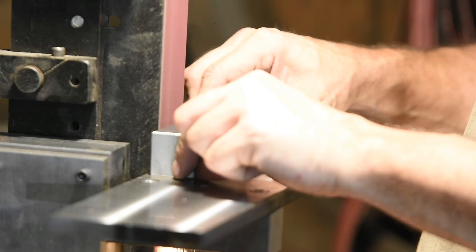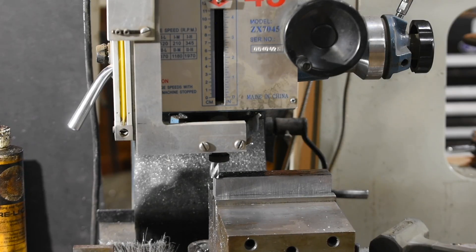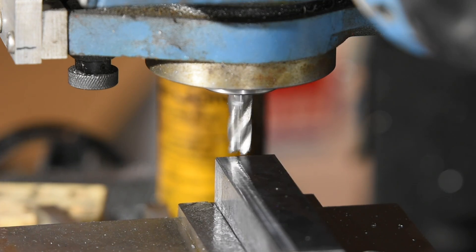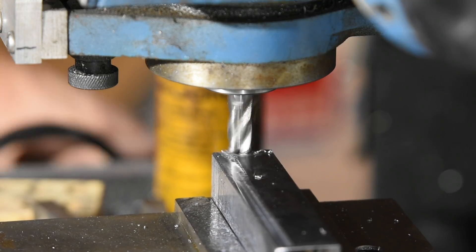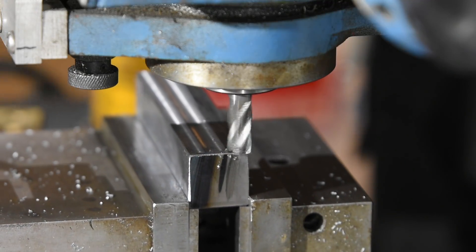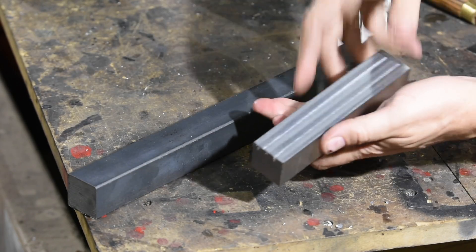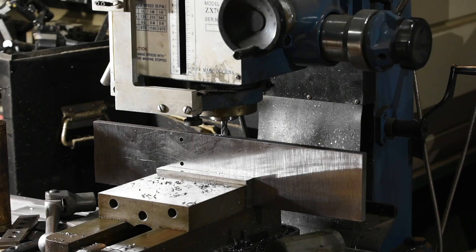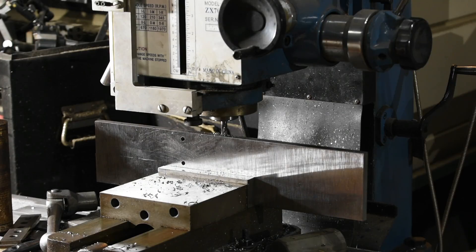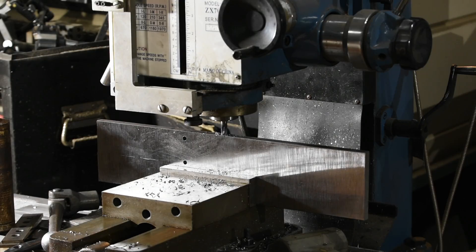I've already cleaned up the scale on the stock, so I'll clamp it in my milling vice and mill the sides square to each other with a half-inch carbide end mill. You can turn the headstock of a mill to a predetermined angle, but you're limited to the travel of the table. On this machine, my y-axis is not deep enough to make a jig quite as long as I wanted, so I need to figure out a way to mill along the x-axis, which is the longer axis of the machine.